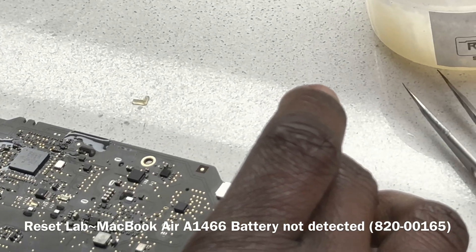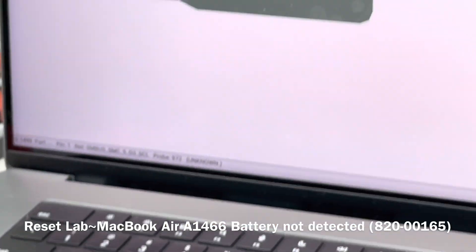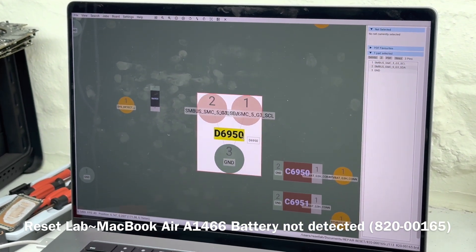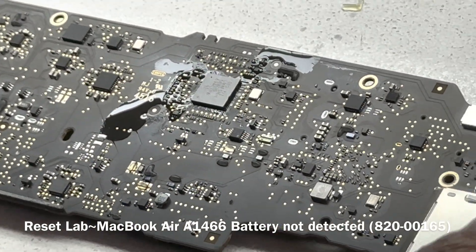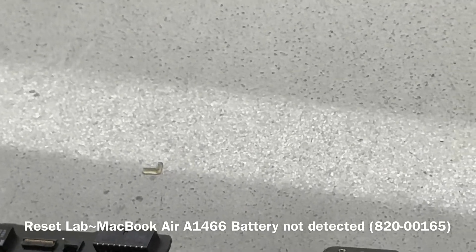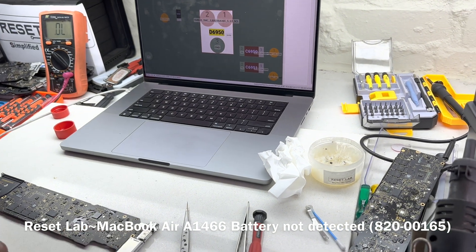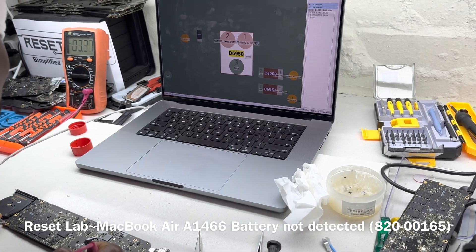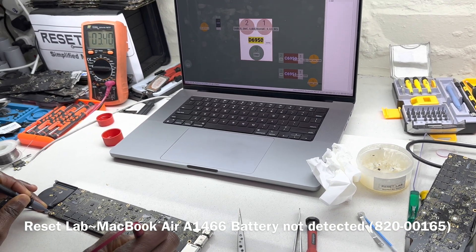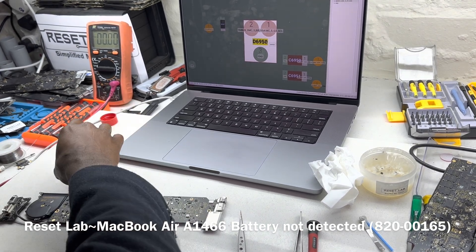Give it a bit of time to cool off. Now let's check the D6950 test points — switching to voltage mode. We now read 3.4V on one line and 3.4V on the other. Both are fine. The data line for the SMC is now correct — that fixes our problem. We just need to clean that section of the SMC and we should be good to go.